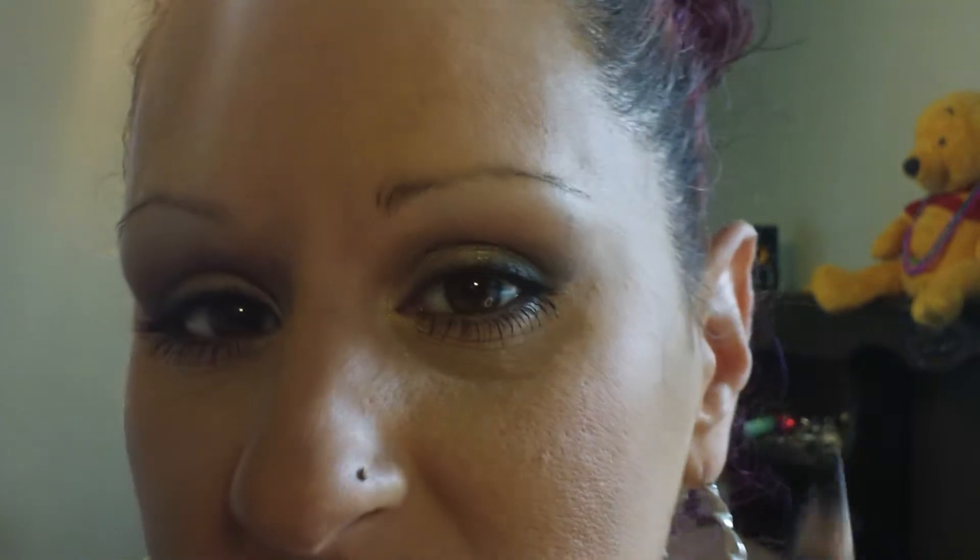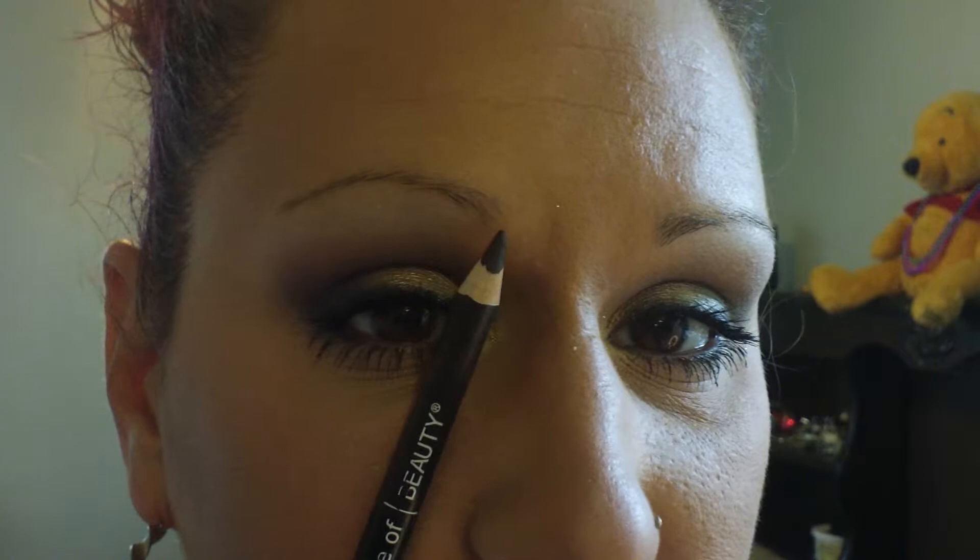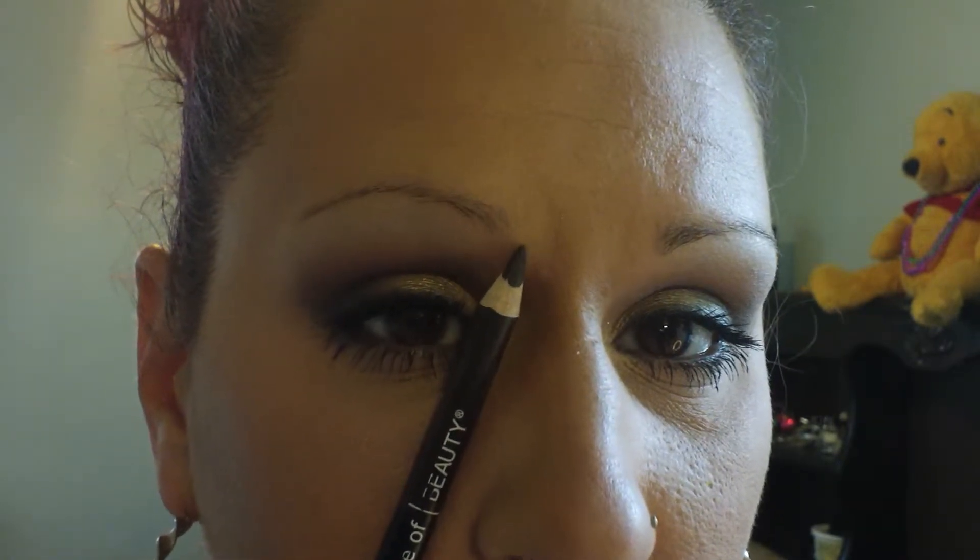Do not get frustrated if one is different than the other — they're going to be different. And if you keep adding and adding and adding trying to get them straight, you're just going to look like you have something drawn on your face. For your brows, you want to take a pencil and wherever your brows would start, right there.